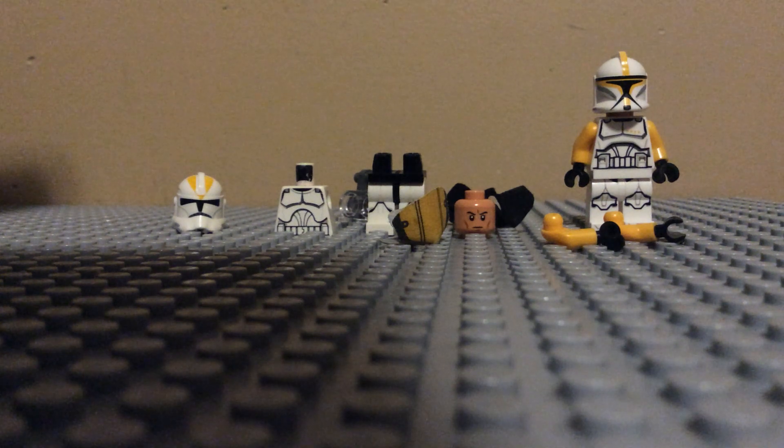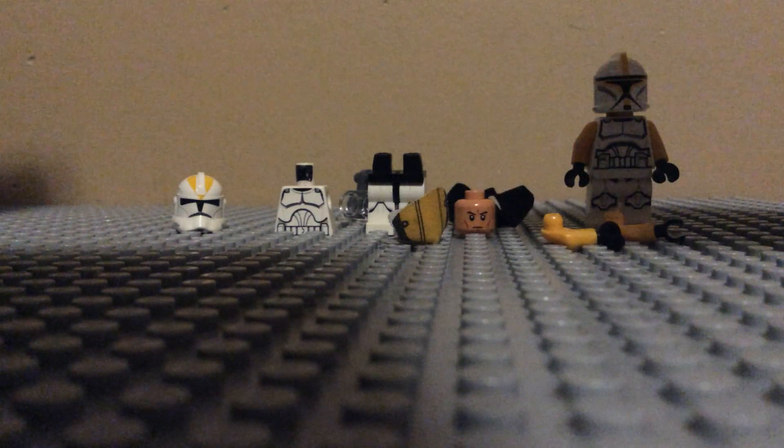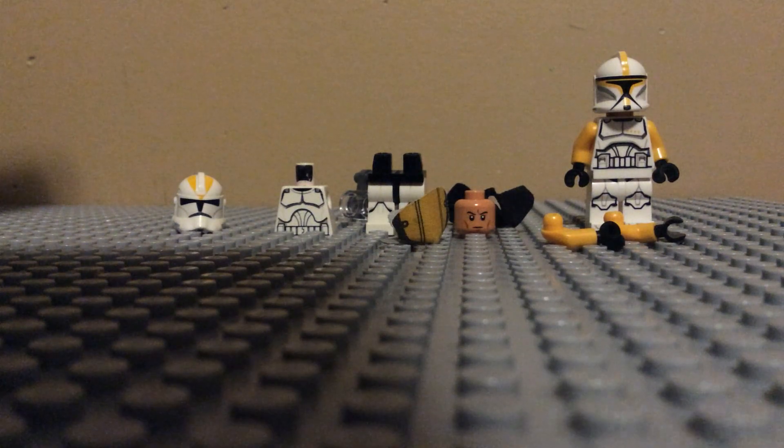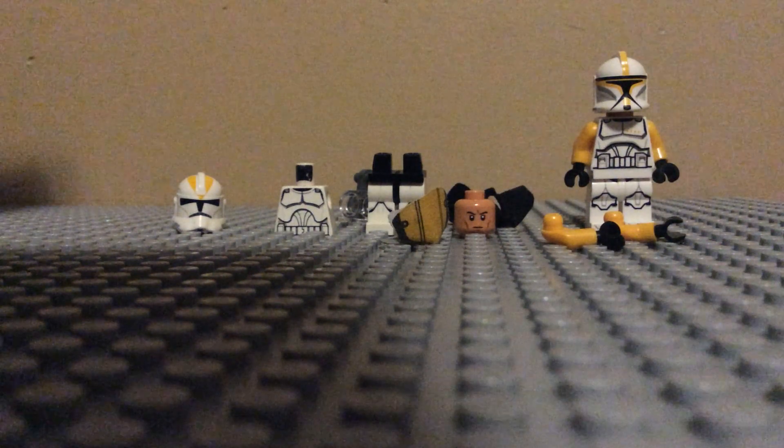Hello fans and welcome back to this new video. Today I'll be showing you guys how to make a Phase 1 and Phase 2 Commander Bly from the clones. Here are all the pieces that you guys need — make sure you've got all these if you want to follow along with the video and build your very own custom Phase 1 and Phase 2 Commander Bly.